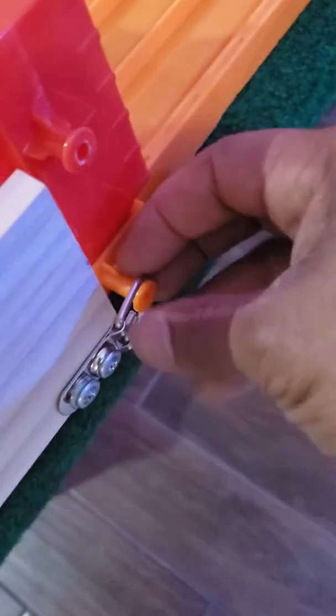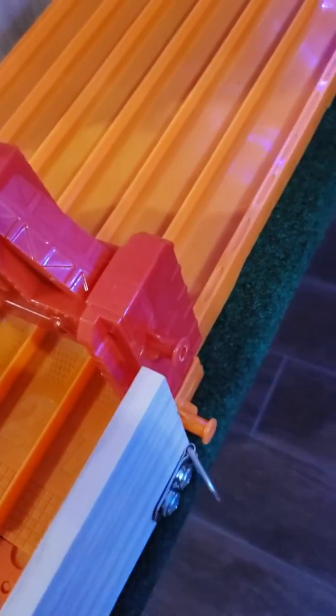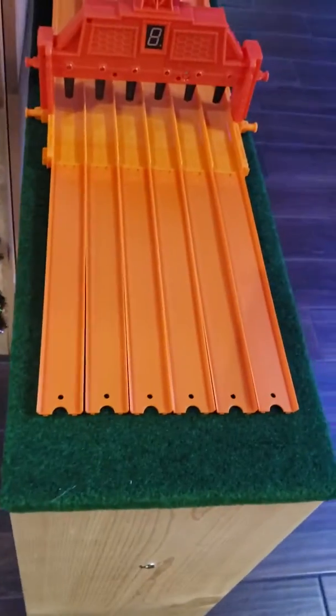And there it is. This thing comes off real easy — just flip the switch off here, push it forward, and these come off. Same on the other side here: push it forward, comes off. And boom, this comes off of the table.